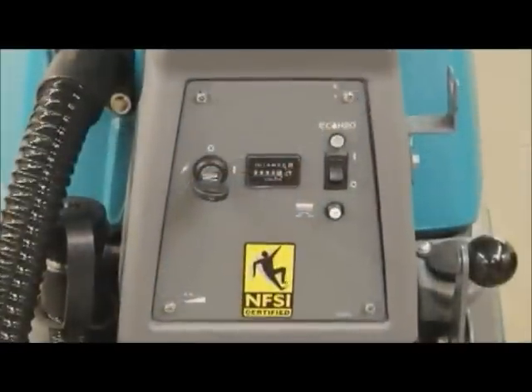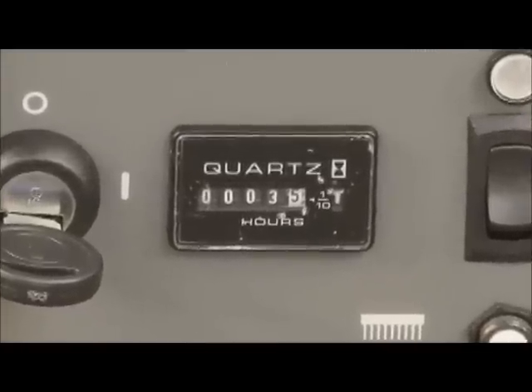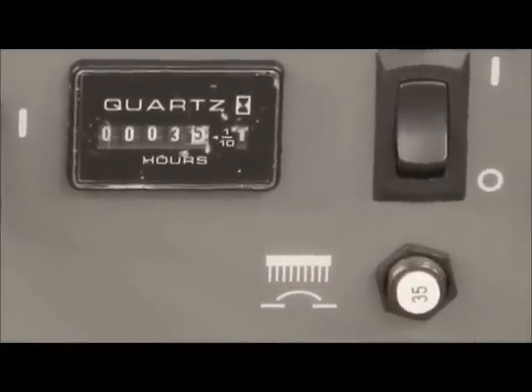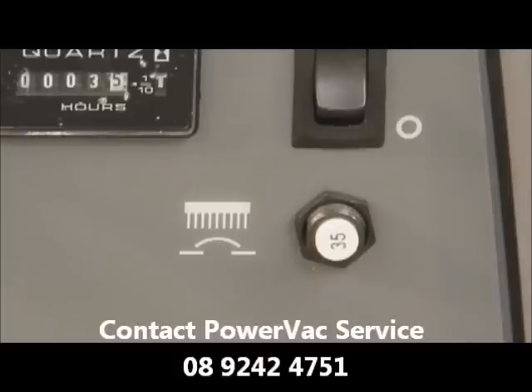The hour meter records the number of total hours the machine has been operating. You can use the hour meter reading to determine when to perform recommended maintenance procedures. There are resettable circuit breakers which protect the machine from an electrical overload. If a circuit breaker should trip, allow the system to cool and then manually reset the circuit breaker by pushing in on the button. If the circuit breaker trips again or cannot be reset, follow your company's service procedure guidelines to have the system inspected and repaired.